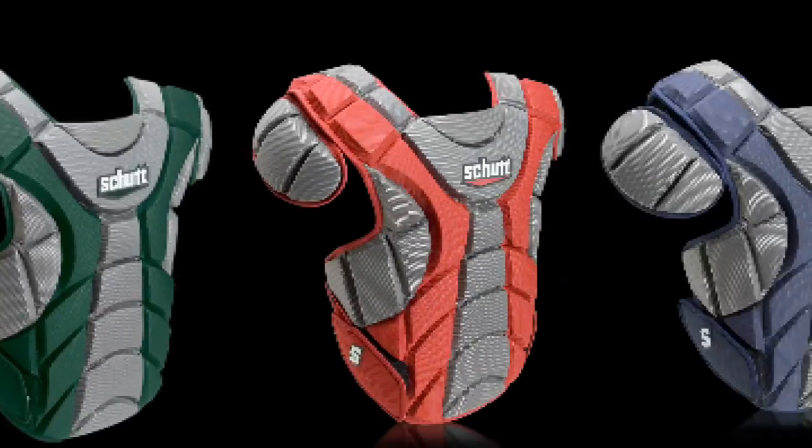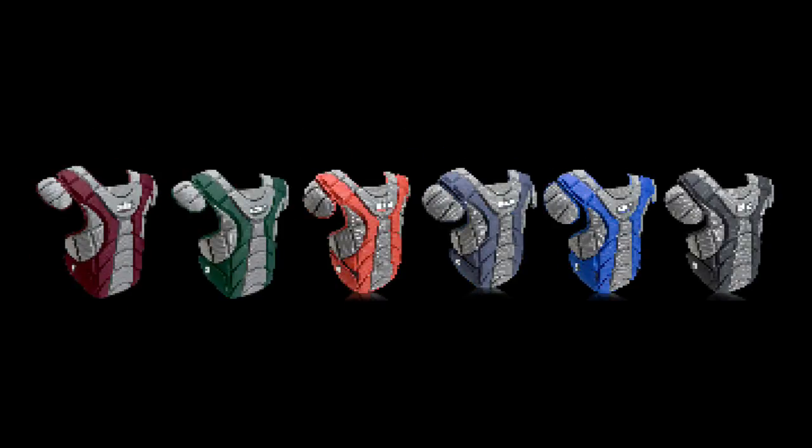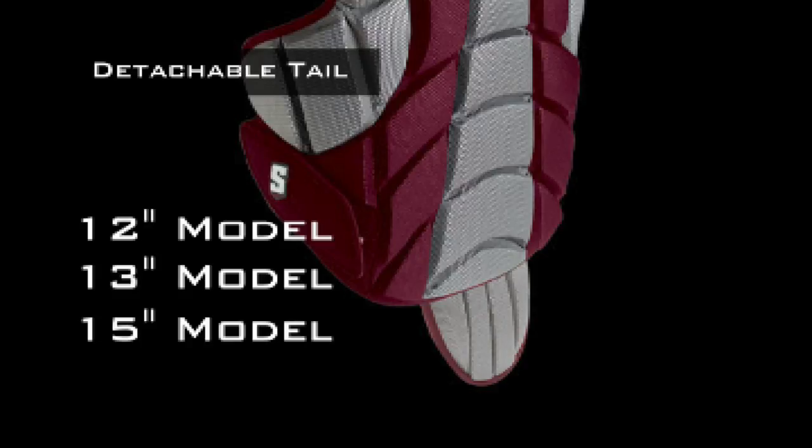The Scorpion chest protector is available in six popular colors. The detachable tail is available on sizes 12, 13, and 15, giving you additional protection if you need it.